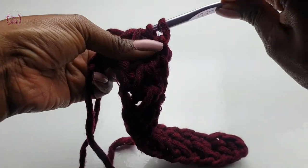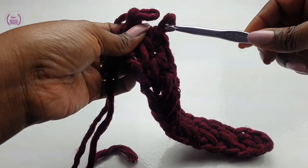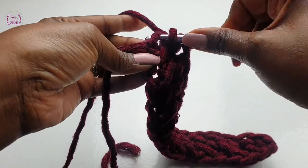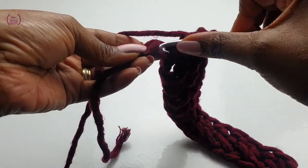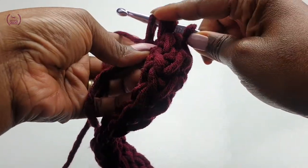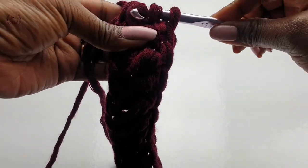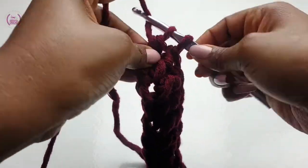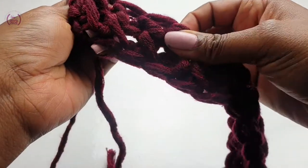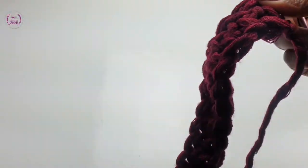Remember to link your last double crochet. Link by passing your hook through the stem and then into your chain stitch — the back of it — pull through three. Yarn over the hook and pull through the rest. This is how it will be looking: quite dense and a little bit stretchy, but not as much as the normal.